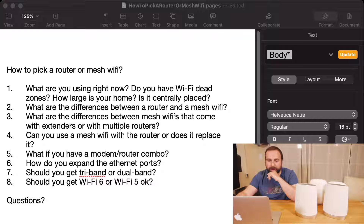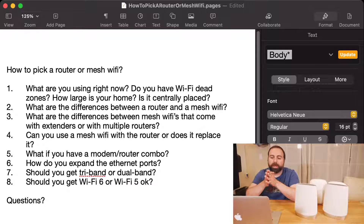We're going to start off with: what are you using right now, do you have Wi-Fi dead zones, how large is your home, and where is it essentially placed? All of these things make a difference. If you have a router on one side of your home you might have Wi-Fi dead zones on the other, or if you're moving to a new larger home and you have to put the router on one side because your modem happens to be there, that's where mesh Wi-Fi comes into play.